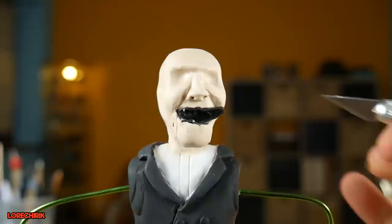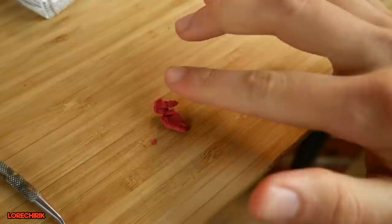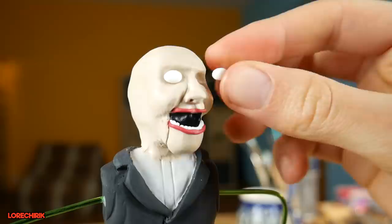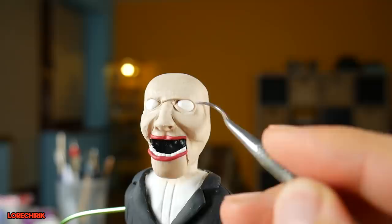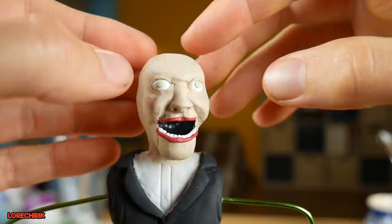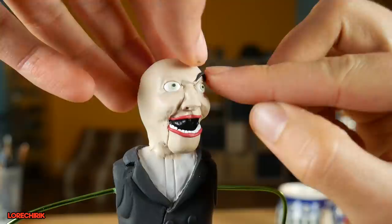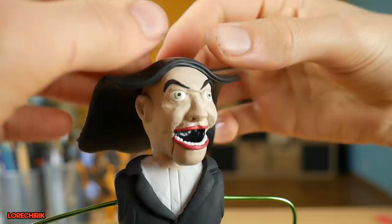He looks even more creepy than the final version right now, but I won't stay with him like that. I was checking my Instagram account and I saw a comment from clay_maker_01 — he actually made a few figures based on my polymer clay tutorials. I'm so glad I could help and that some of you are using my videos as guides to make your own polymer clay creations. If you're not following me on Instagram, make sure to do it because I post work-in-progress pictures every few days. The link to my Instagram is in the description below.